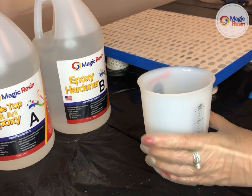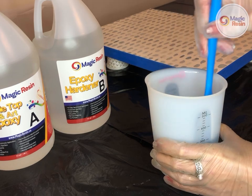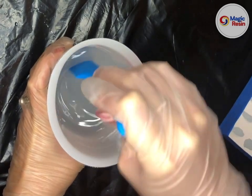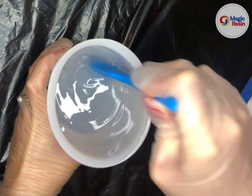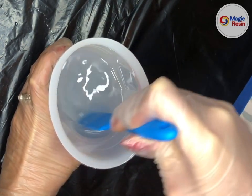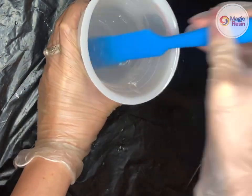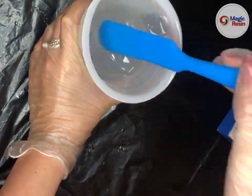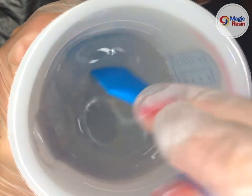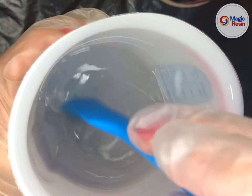Now I will mix slowly by hand for four to five minutes. As you're stirring, make sure that you scrape the sides and scrape the bottom. After mixing for four to five minutes, your mixture should be completely clear and Part A and B should be 100% combined.